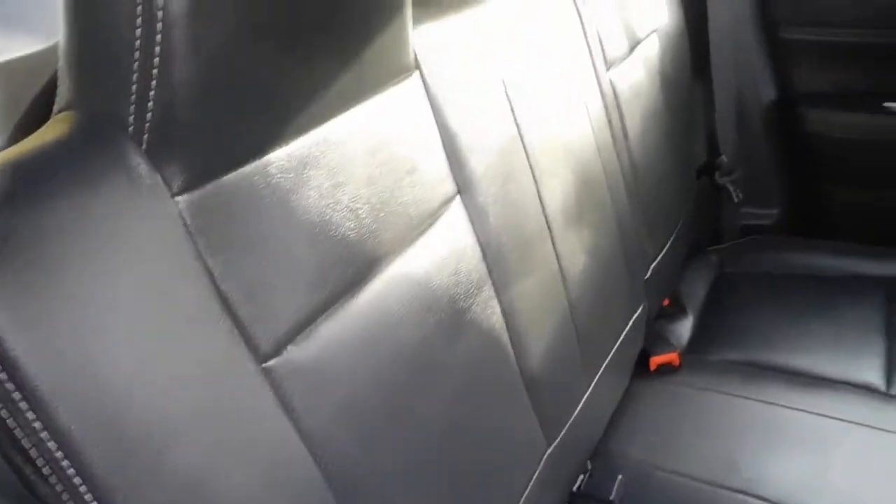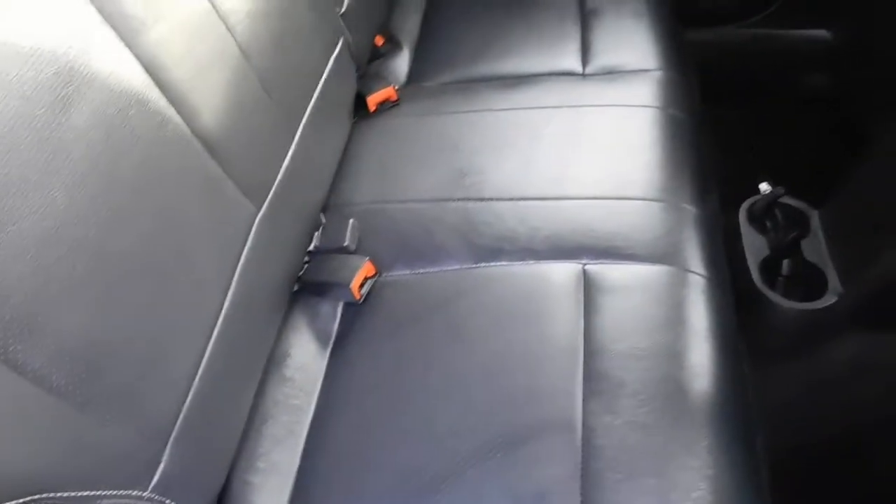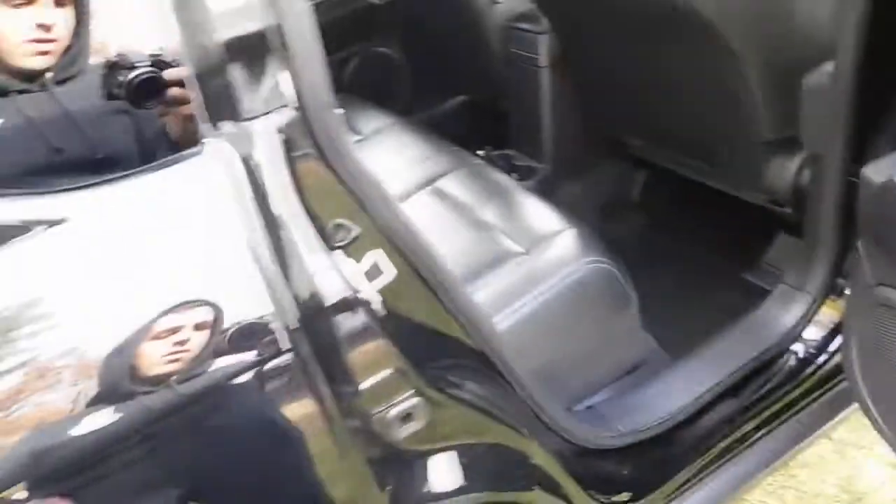Here are the back seats — super shiny, mats are done. Here's a view from outside — door jambs are all cleaned up. There's our reflection.